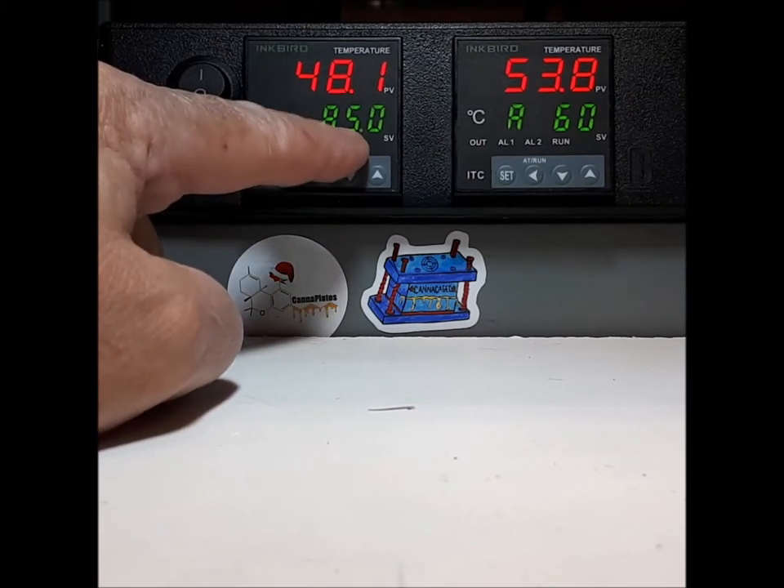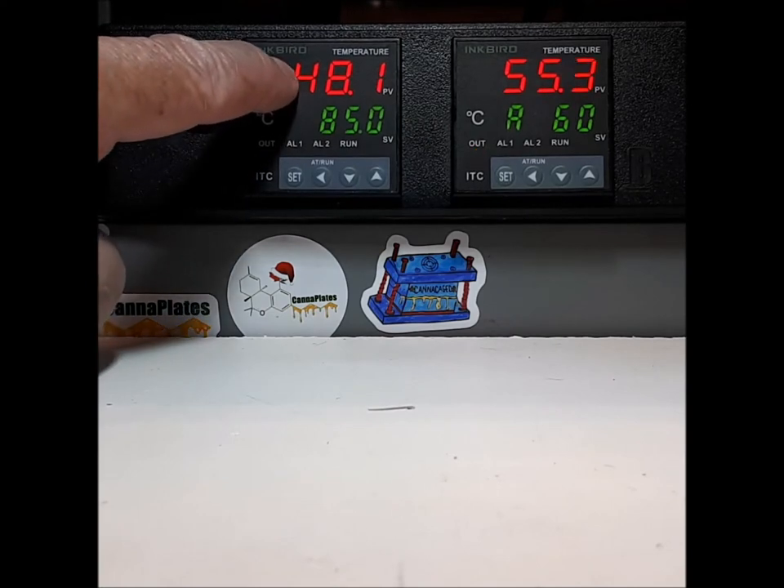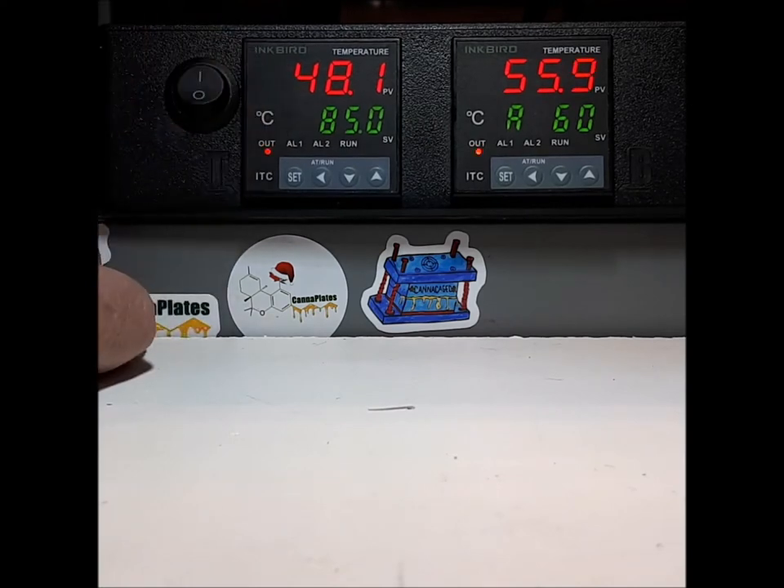The bottom number is the temperature you desire and the top number is the current temperature of the plates. I would suggest giving this 15 minutes to balance out before it's ready to use. That's it — everybody have a great day. This is Cannaplates.